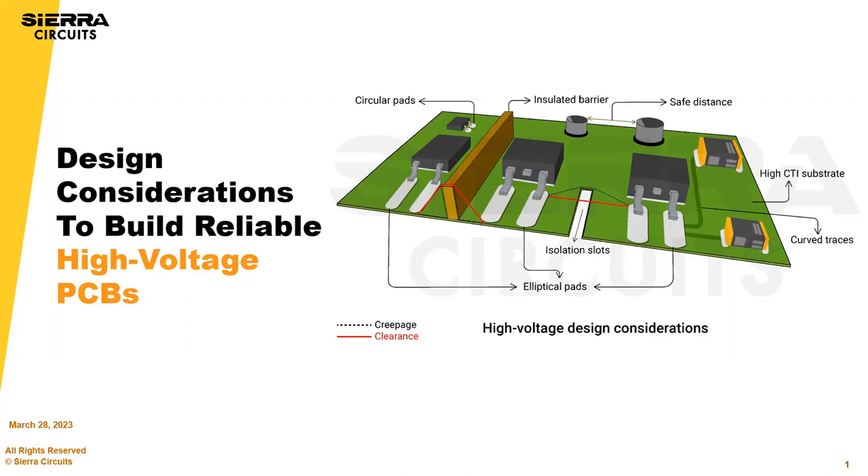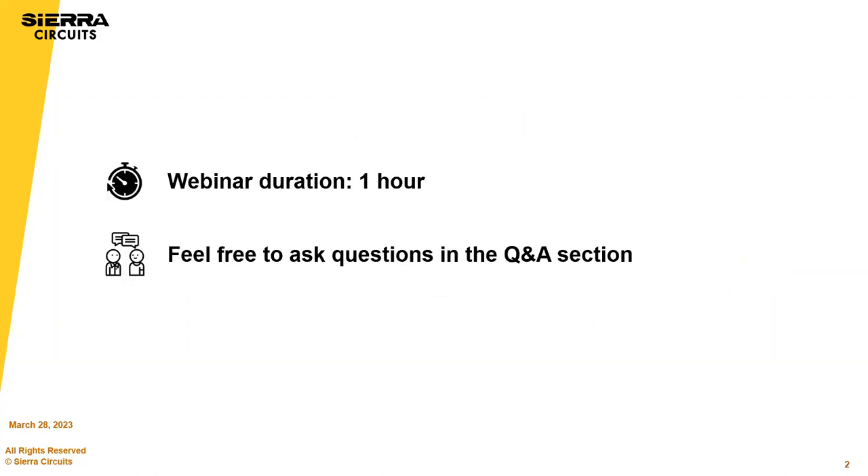Thanks everyone for joining, and hopefully you get one or two small nuggets from this webinar. We also have design engineers here — you can chat your questions and they'll answer those as the presentation goes forward. There are a lot of people with a lot of experience out there, so if you have a specific application, please ask.